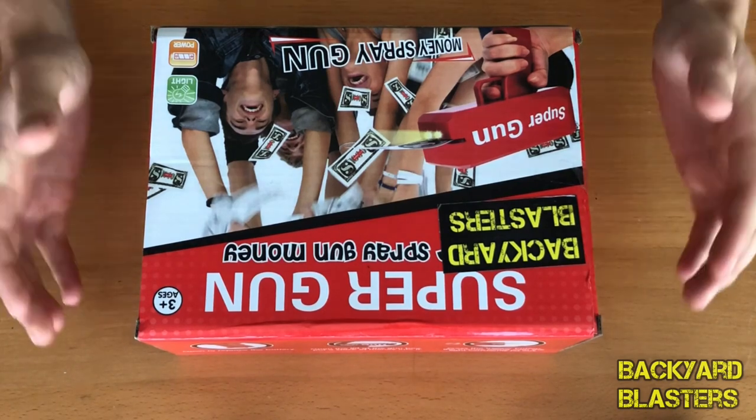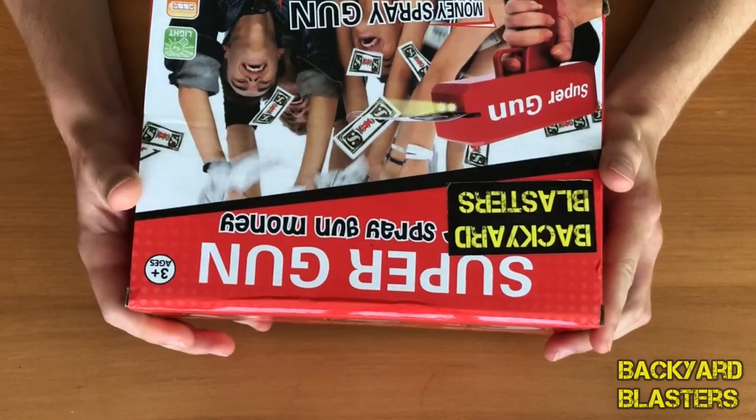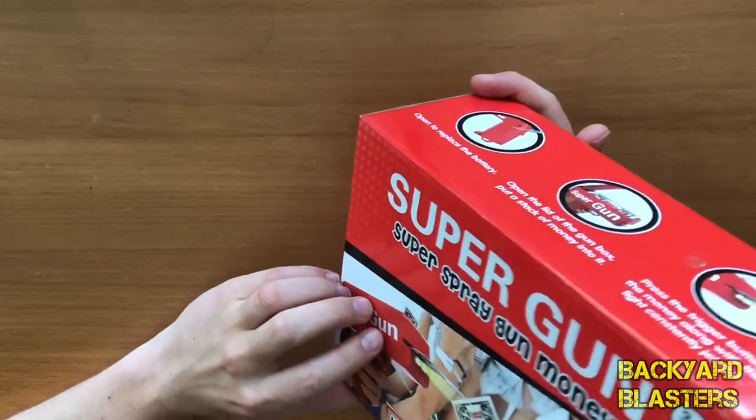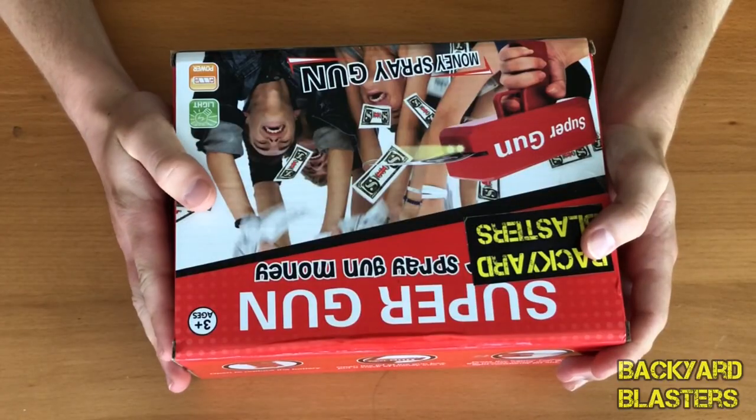Hey guys, it's Flint here from Backyard Blasters. Today I have a really, really unique toy gun here. I guess you'd call it a toy gun — still kind of looks like a gun. When I saw this, I knew I had to get them. So they're up on the website. I'll post a link to the item in the description.